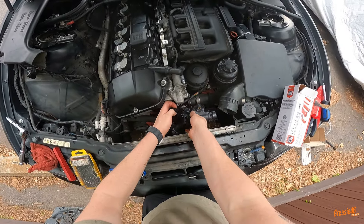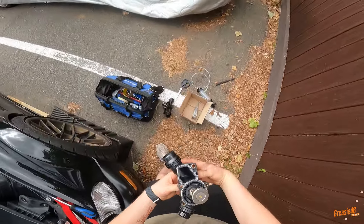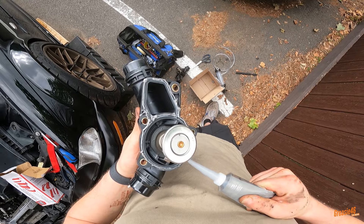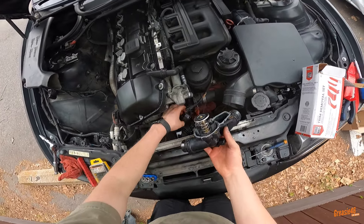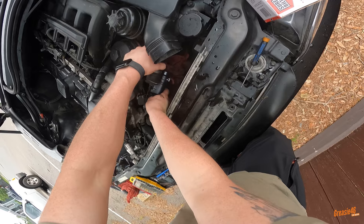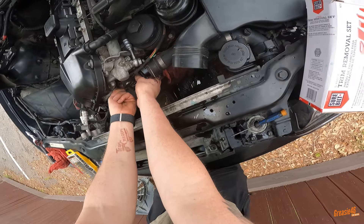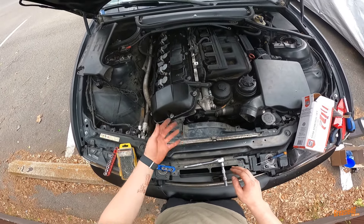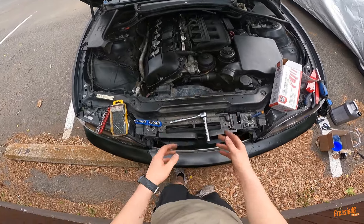Trying to figure out the best way to fish this in there. Everything keeps hitting the RTV — let's lay a little bit more right there. We've got the fan put back in, we just need to put the sides in. We want to get everything connected before we start it. It's been about an hour so the gasket maker has had some time to set.